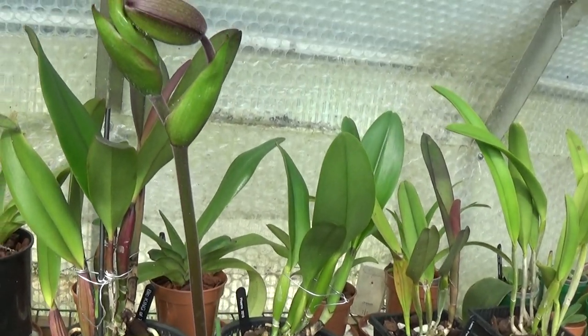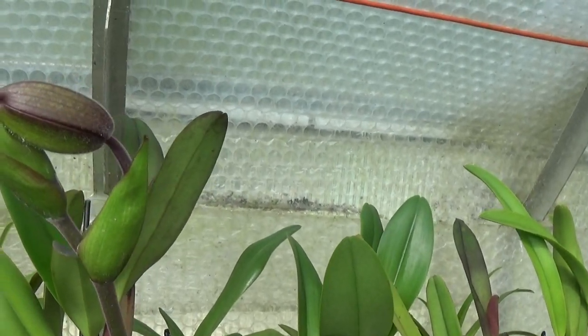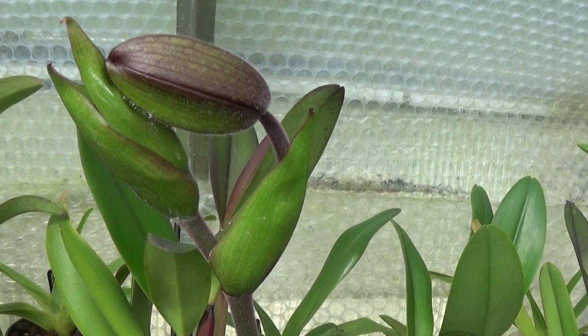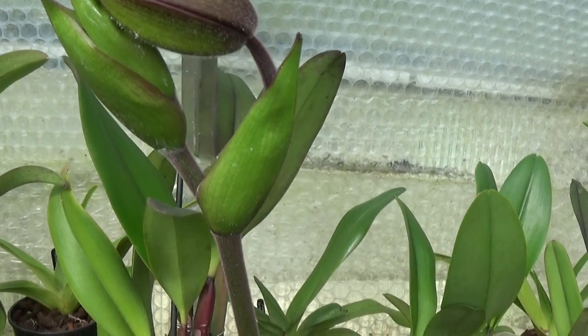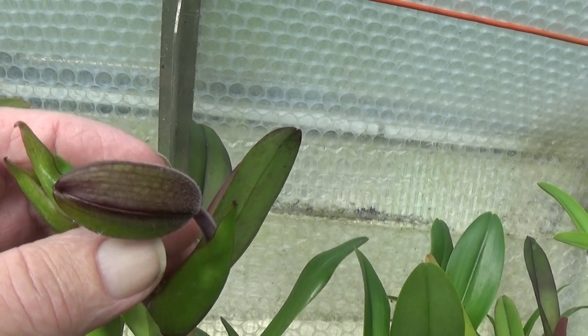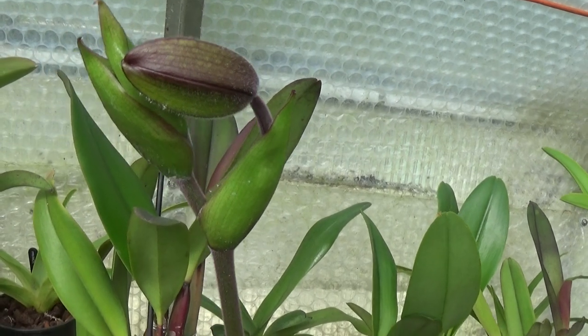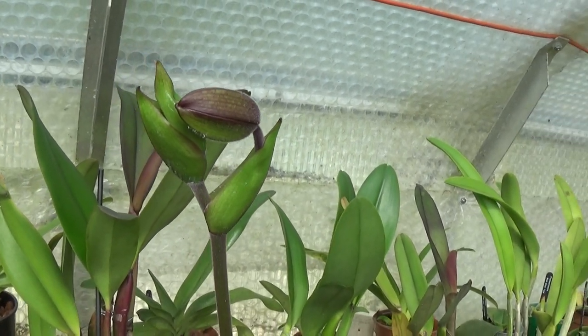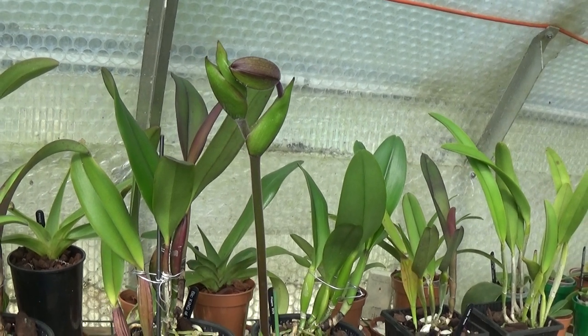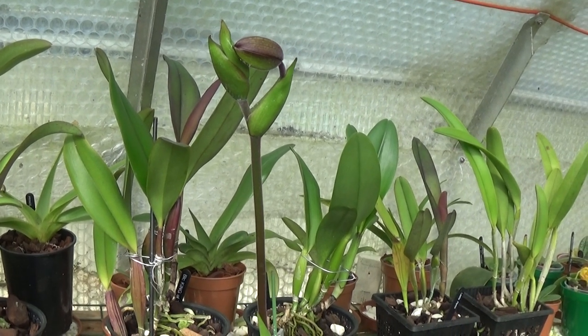These are the buds of the Phragmipedium — big flowers these — the Phragmipedium Lasferinus. There's a nice bud there and another one in there, and they'll look beautiful when they come out. But it's taken its time to open — I thought they'd open a little bit quicker at this time of year, especially with us having warm weather.